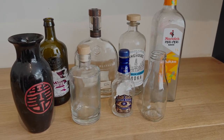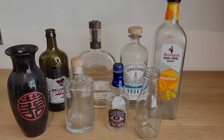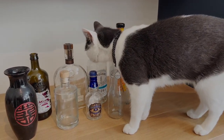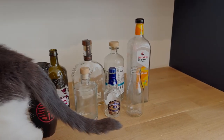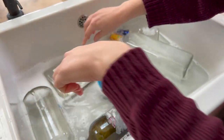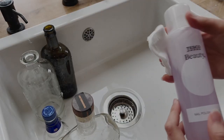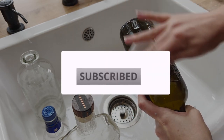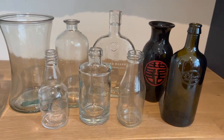Here is my stash of glass bottles that I've been collecting for a little while. When I've come across an interesting bottle I've just kept it in case I wanted to do something with it in the future. You'll notice there is one non-glass bottle here — a vase — which is a bonus project I'll save for the end. The first step was to remove any stickers or labels by soaking them in a sink full of hot water and soap, and using acetone for any stubborn ones. Here they are looking all shiny and new.